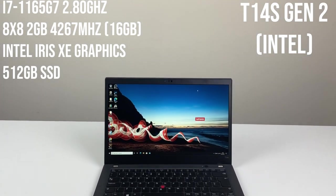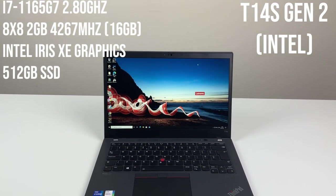This is our ThinkPad T14s Gen 2 review. The T14s model usually slots between the more regular T14 and the more expensive X1 Carbon price-wise, but this year there are quite a few changes, so let's walk you through them.